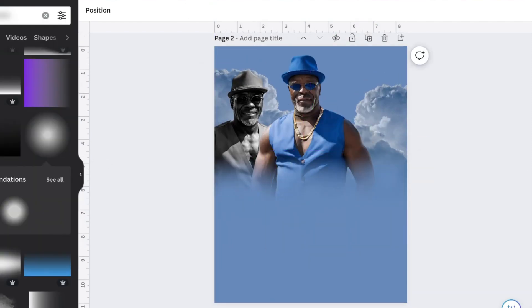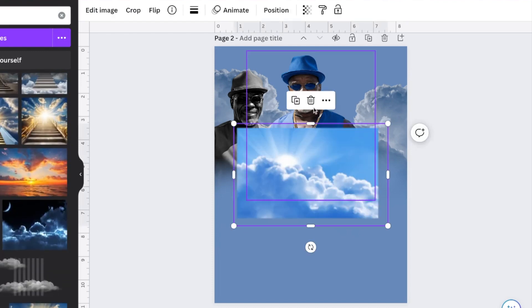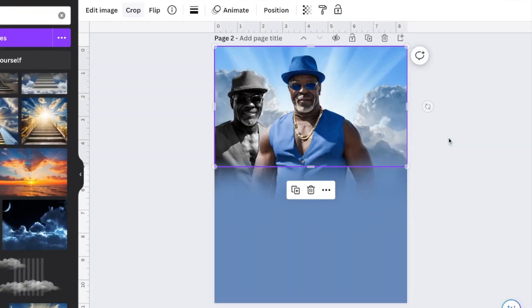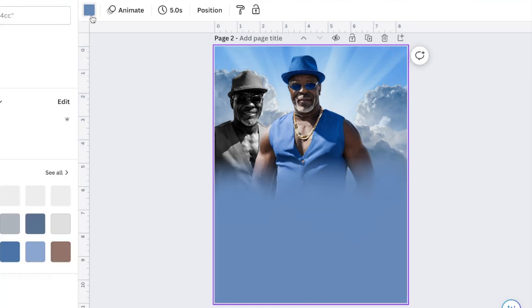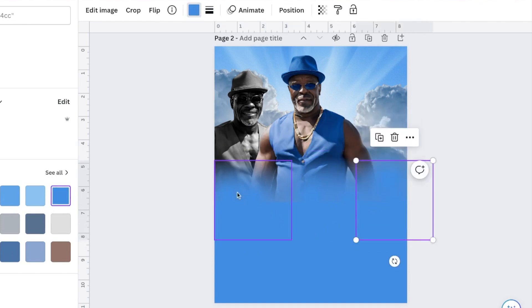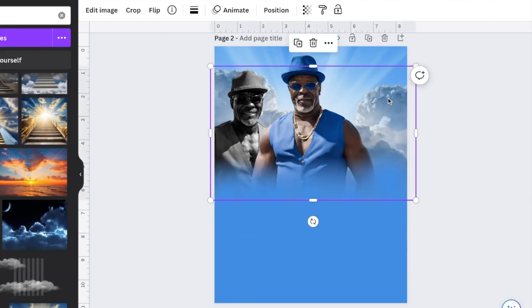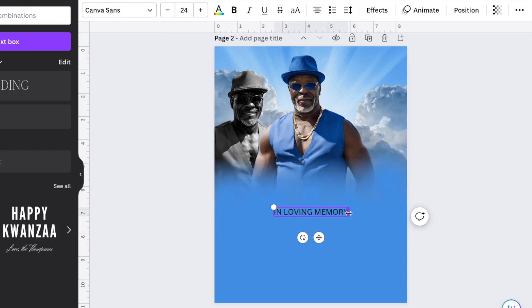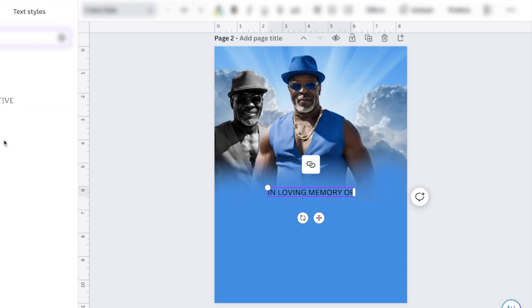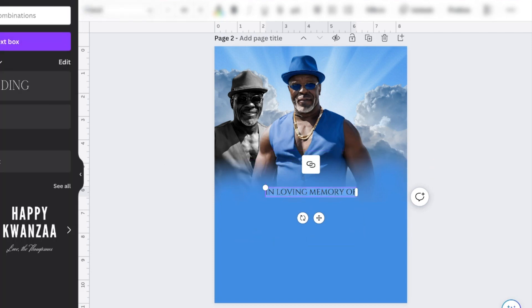When I was designing this, I kind of had a vision, and the color is going to change because I feel like the color was just too dull. When it prints, I think about how it's going to look, and it definitely wasn't going to look right. So I ended up changing the color to a brighter blue. I had this vision of doing all the photos up at the top like a collage and then having everything at the bottom, and it actually came out really good.